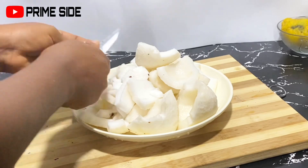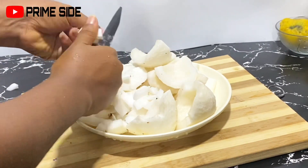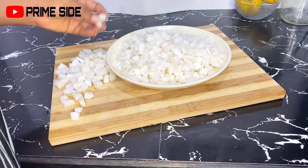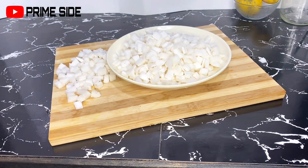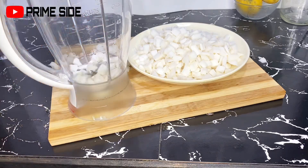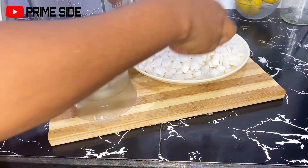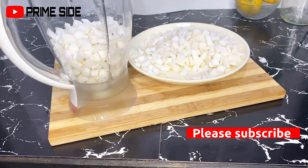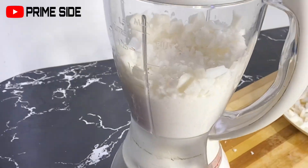I began to slice them into very small pieces to enable me to blend them in a normal kitchen blender. Then I went ahead to blend with enough water, blending them as smooth as I could.